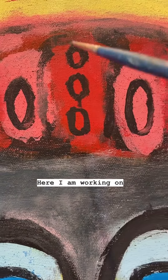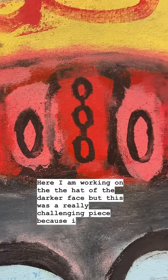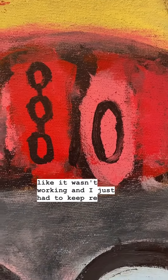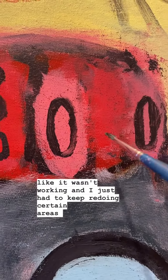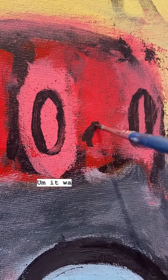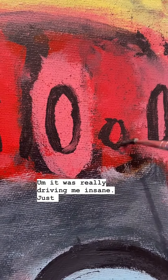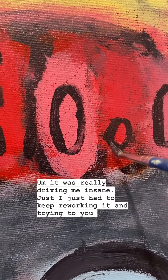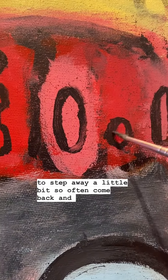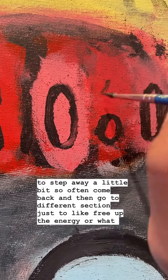Here I am working on the hat of the darker face, but this was a really challenging piece because it just felt like it wasn't working. I just had to keep redoing certain areas of the face over and over. It was really driving me insane. I just had to keep reworking it, stepping away every so often and coming back, going to a different section to free up the energy or what I was thinking.